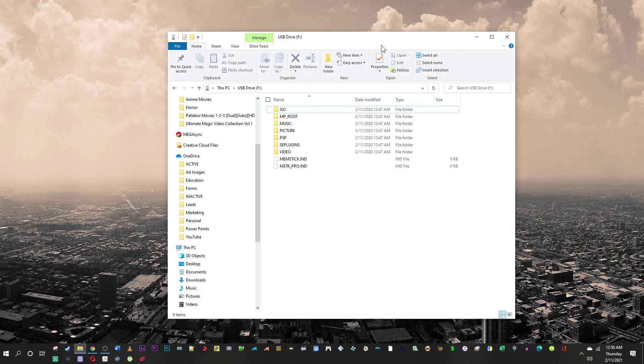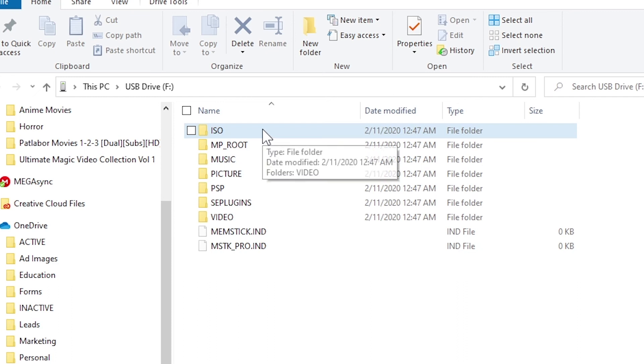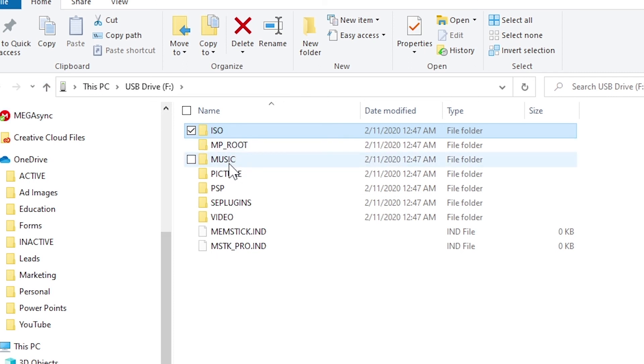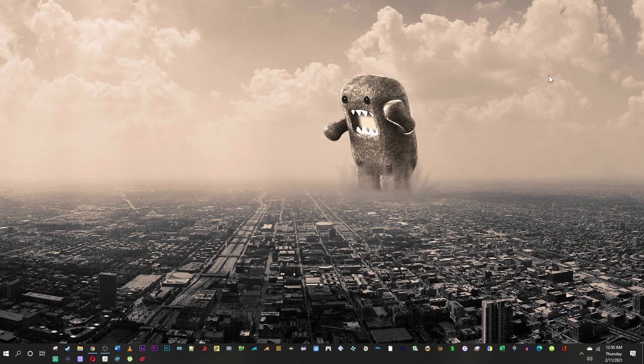Here's the memory stick now — you can see it has an ISO folder, which is where you'll put your ISO files of your PSP game backups. There are also folders for music, emulators, UMD videos, and more. We'll have several episodes covering each one. Thanks for watching — give it a thumbs up, subscribe, click the bell for notifications, and I'll see you next video.